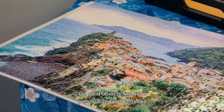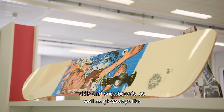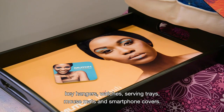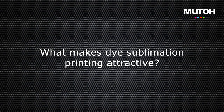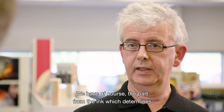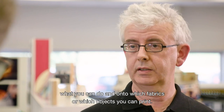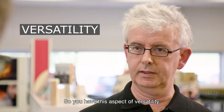On solid objects, we have personalized products like skis and snowboards, as well as giveaways like key hangers, watches, serving trays, mouse mats, and smartphone covers. The ink determines what you can do and onto which fabrics or objects you can print, giving you this aspect of versatility.